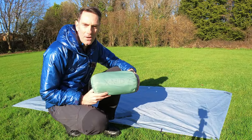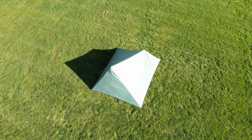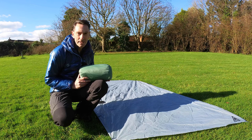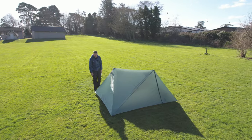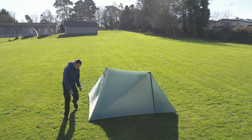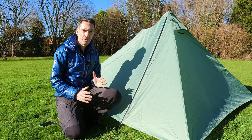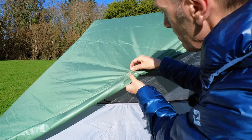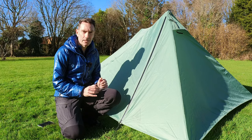Hello and welcome to my honest and informative thoughts on the Durston XMID 2. The XMID 2 has pretty much taken the world by storm, but there are gains in some areas and sacrifices in others. According to Dan Durston, this tent has been designed around four factors: Simplicity, Space, Stormworthiness, and Build Quality.